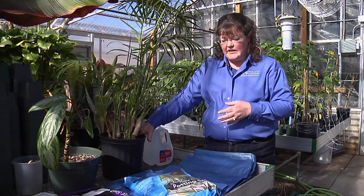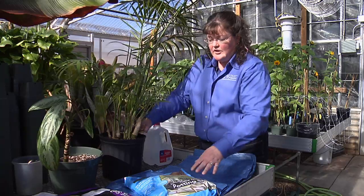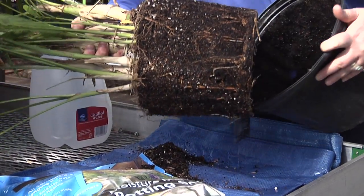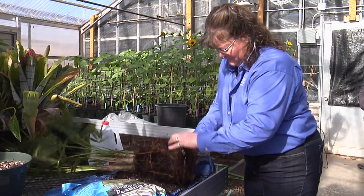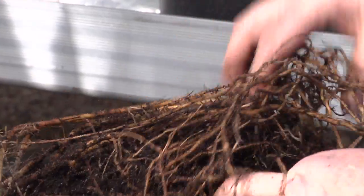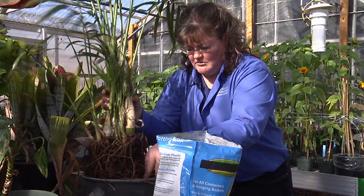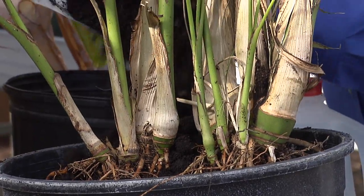But eventually you are going to have to repot that plant into fresh potting soil that does not have the accumulated salts in it. Gently remove the plant from the pot, then loosen as much soil from the root base as you can, so that you can get as much of that salt-laden soil out as possible to replace it.